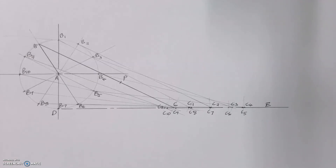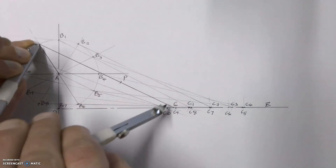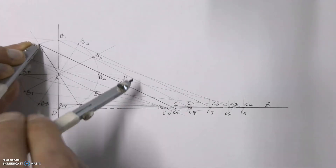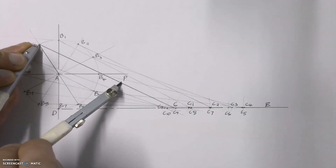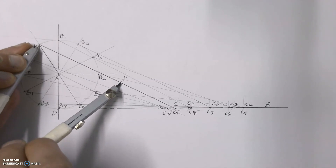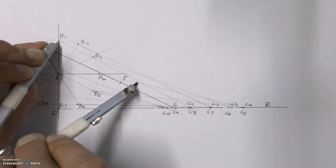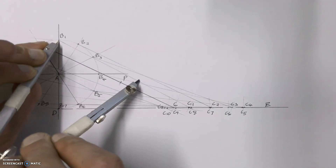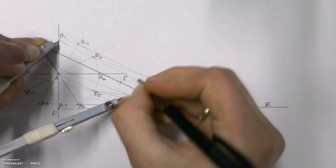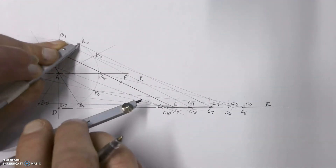Now all we've got left to do — because we're looking for the locus of point P — is take our compass and put it onto the length of line BP. That length can't change because it's a point on a metal rod. We put our compass onto that length, then move with arm AB to each new position of point B and mark off on arm BC where point P would have moved to, marking that as P1. Then we go to B2.